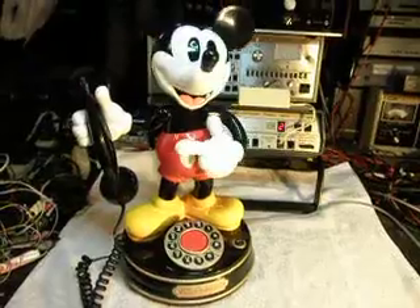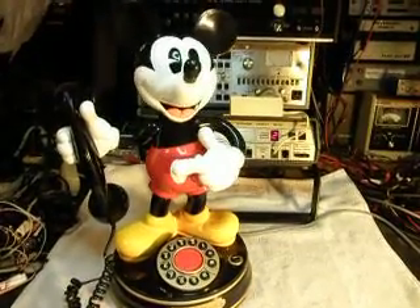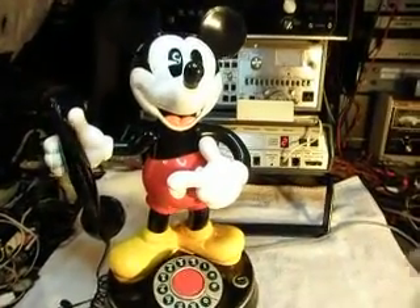Oh boy, a phone call. I'll let that go a little bit. Oh gee, I wonder who it could be. It's for you. Okay.